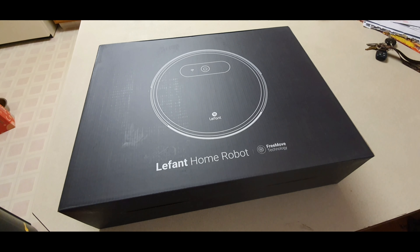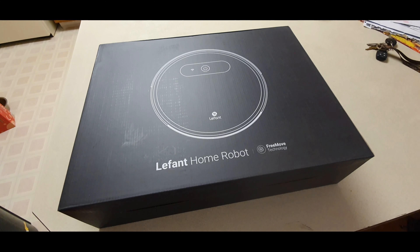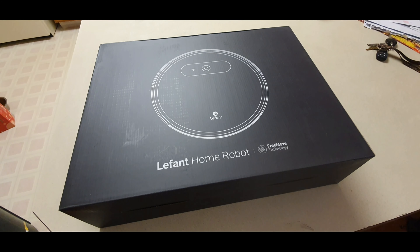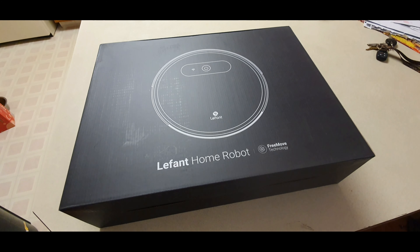Hey guys, welcome back to my channel. Today we're going to be taking a look at the Font Home robot free move technology. One thing I'll mention before we get started is this robot was sent to me for free to review. I'm going to unbox it, show you what it's about, and then have it do a stress test. I do have a video coming on the venue bot with the mopping and all that, just having some issues with editing right now.